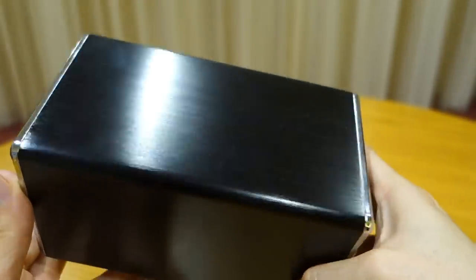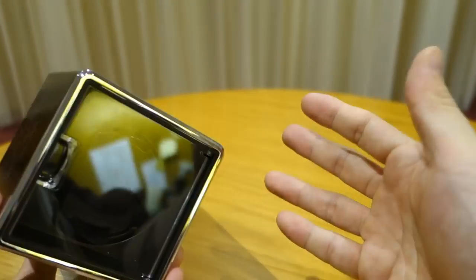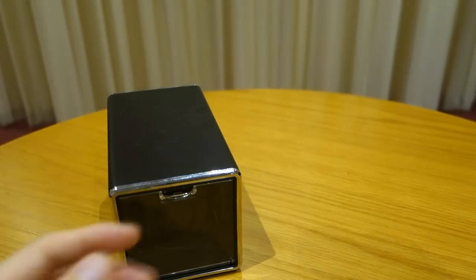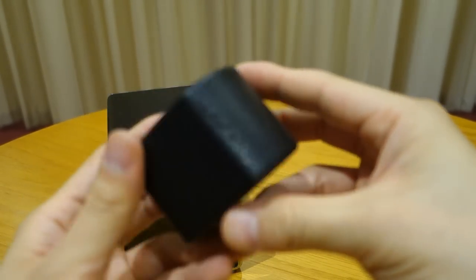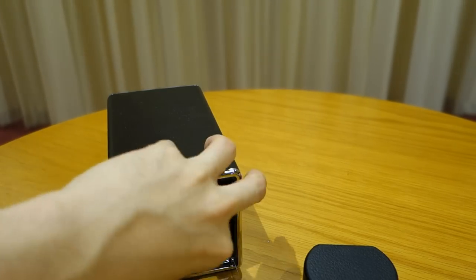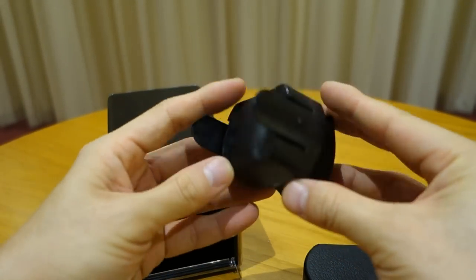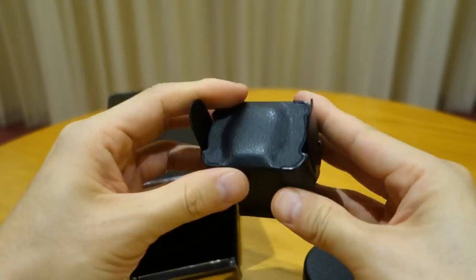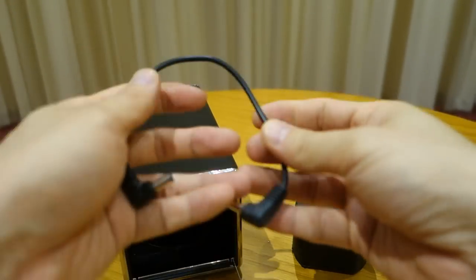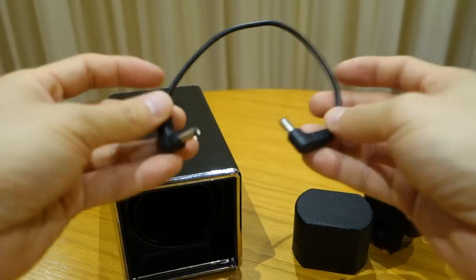Overall this is a 50 USD option — pretty good pricing for a nicely finished winder from GearBest. It comes with two cushion options: a soft cushion recommended for metal bracelet watches, and a more solid cushion option for leather or soft strap watches.